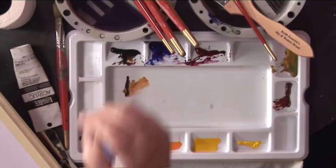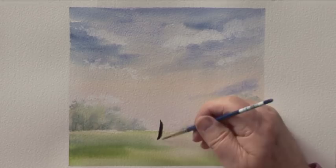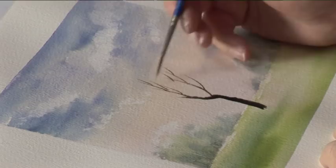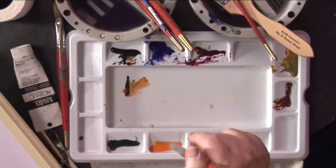We use a bigger brush, a bit of Burnt Sienna, a bit of Payne's Grey, just to paint in a tree structure, just as an indication of where we're going to put the foliage. I'm just twitching the block to capture some branches. That's all we need.